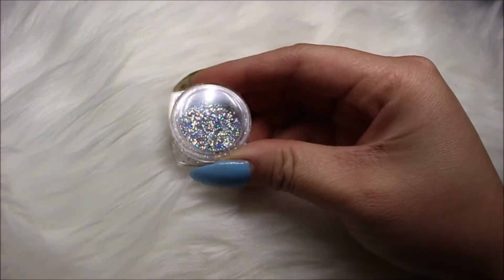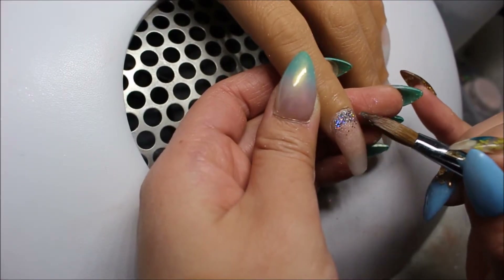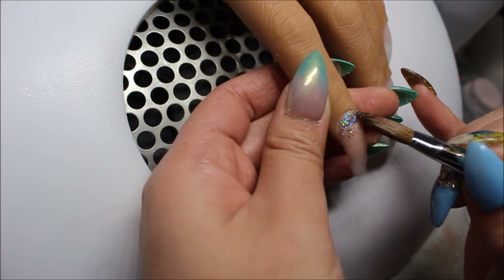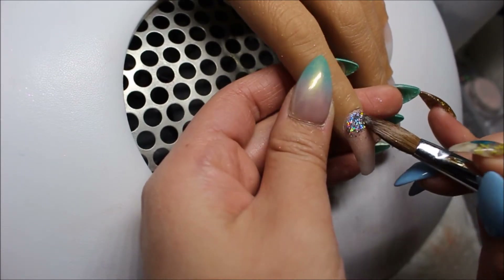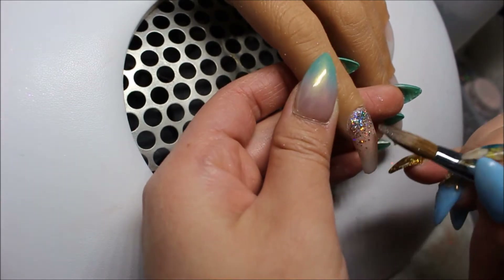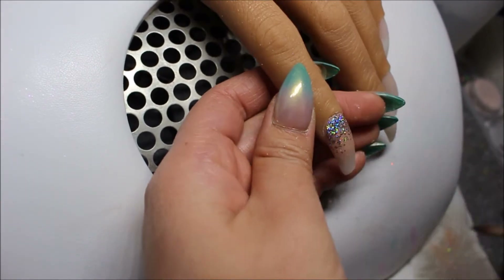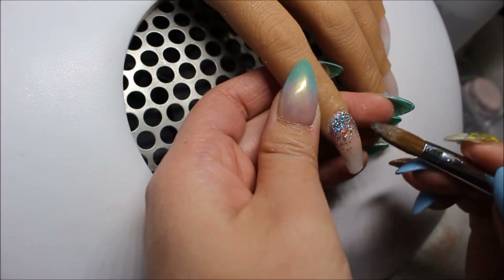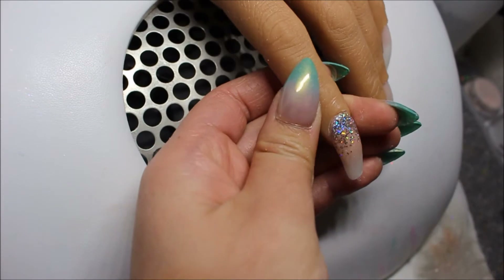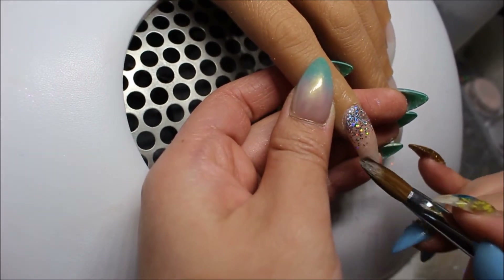Now I'm taking this holographic silver glitter and a little bit of Crystal Clear from CJP, which is just a clear acrylic. I am applying that right by the cuticle area and blending it down towards the free edge. I don't want to bring the glitter down too far because I want that Vanilla Shine acrylic powder we just applied earlier to show as well.